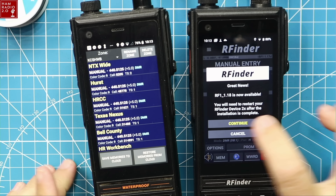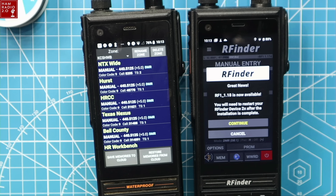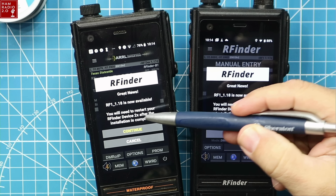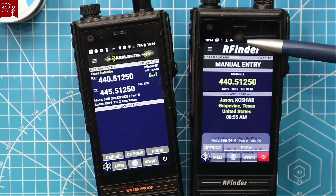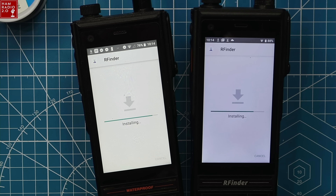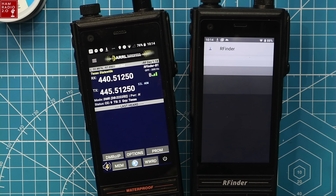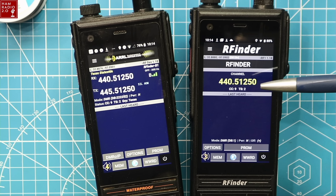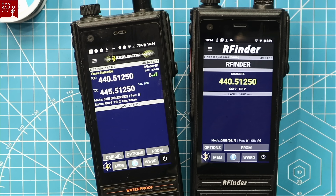I was just prompted — both apps are prompting me to update to version 1.18. You'll need to restart your RFinder device two times after the installation is complete. The interfaces look differently, and the reason is because this one's on Android 8.1 and this one's on Android 9.